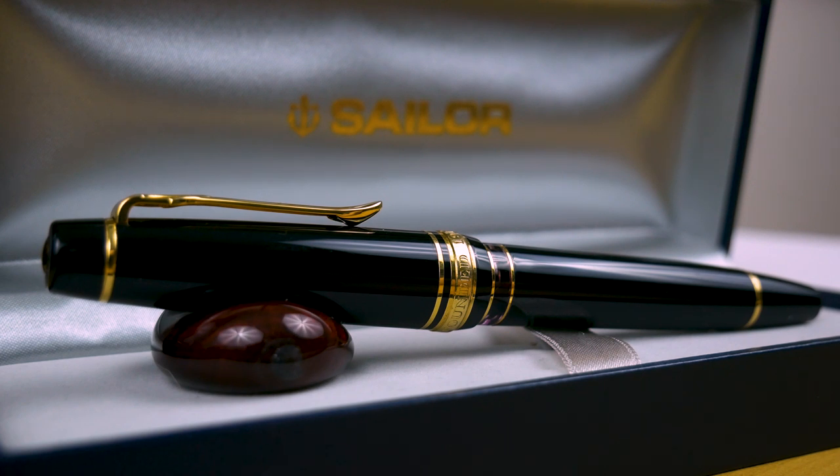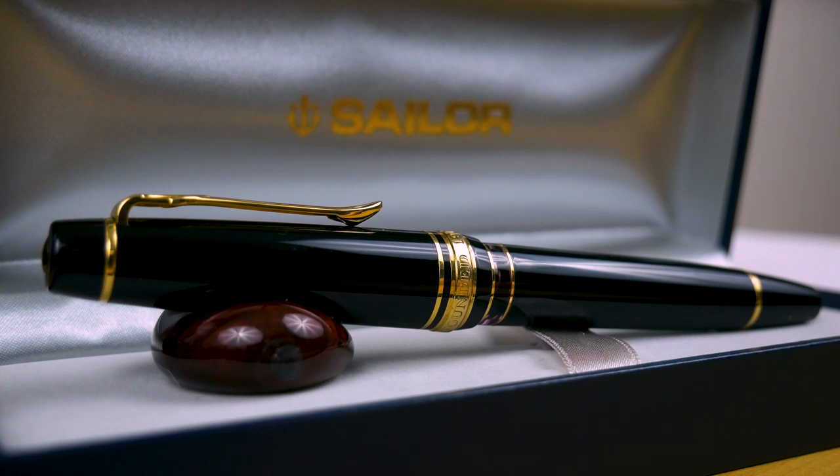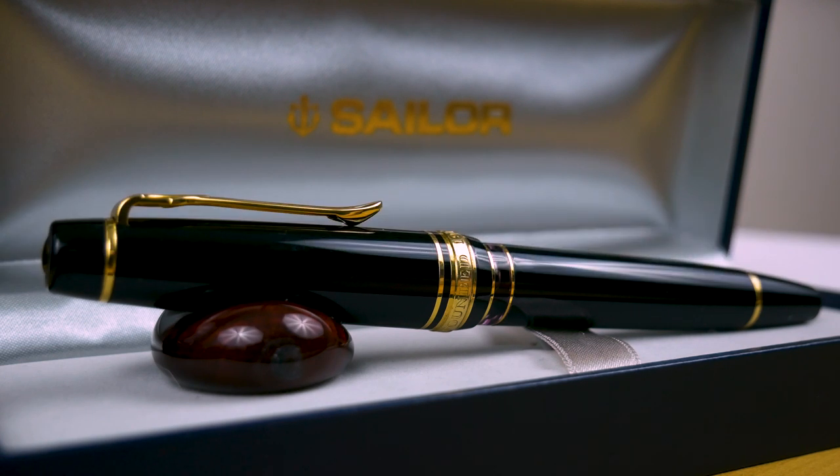That's going to wrap up this review. If you like the video, click that Like button. If you're not subscribed to the channel, don't forget to hit that Subscribe button. If you want to support the channel, head over to patreon.com/theinkedwell, and don't forget to follow the channel on Twitter and Instagram at theinkedwell. Thank you to Quadrapod over on Instagram for the amazing pen pillows, and thank you for watching. I'll see you next week.